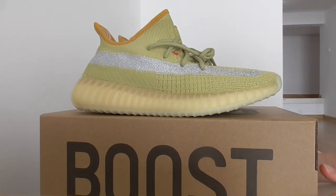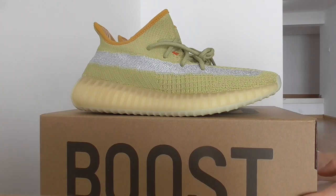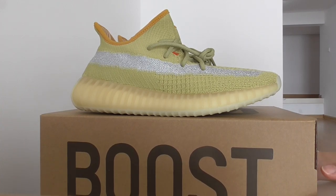Hello YouTube, what's going on? So this is another new review of new shoes here. As you know, this is a new color of EZ352.